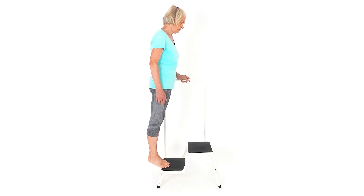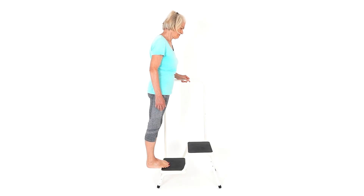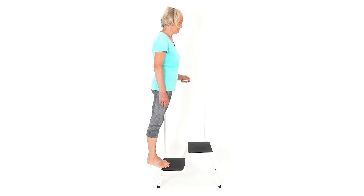This exercise will strengthen the calf muscles and ankle joints, but at the bottom of the movement put a stretch through the calves as well.